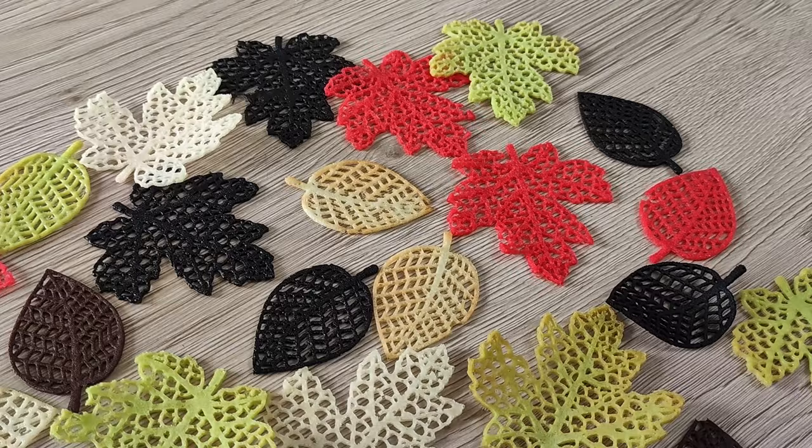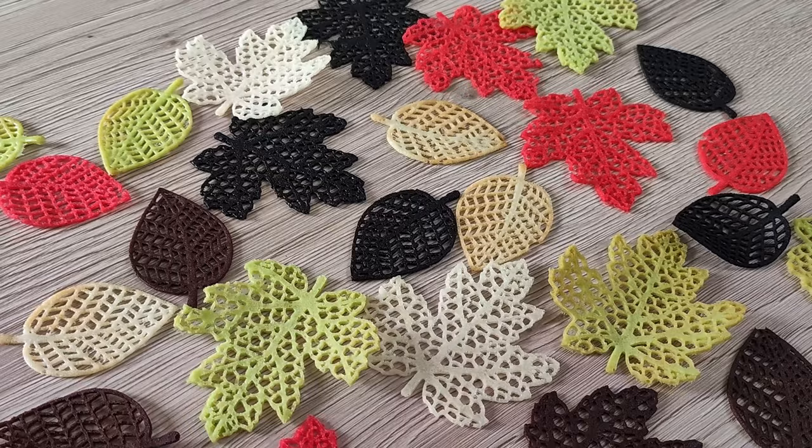Today I'm going to show you how you can make these beautiful edible leaves which you can use for decorating your desserts, but even main courses and starters. So let's do it!